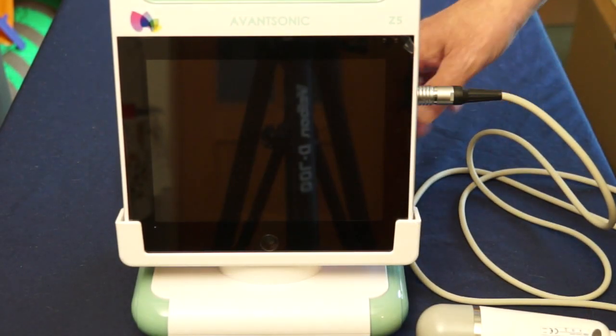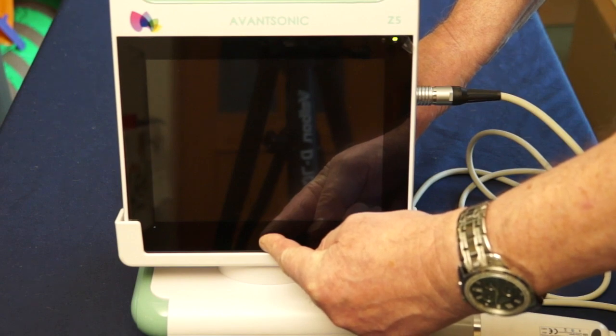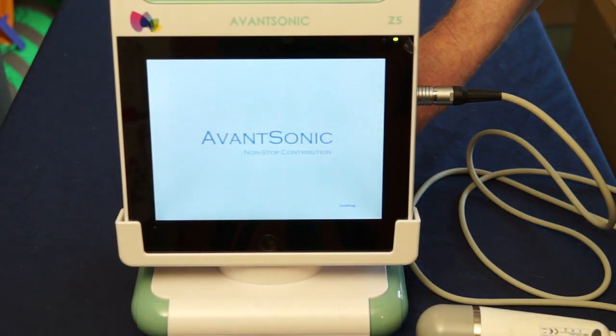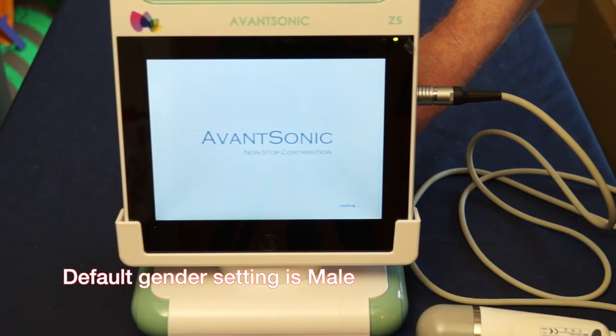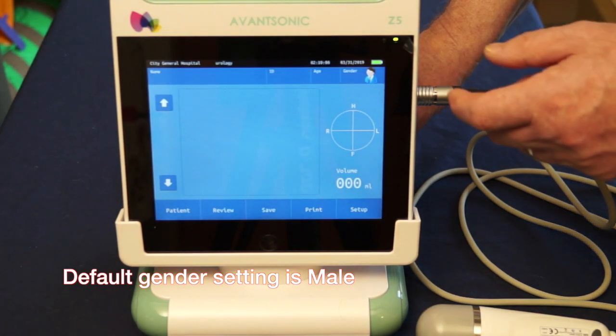Power the machine on by pressing the single button on the lower front of the screen. The machine now goes through the boot process. This only takes a few seconds and you'll be presented with the basic screen to start with.